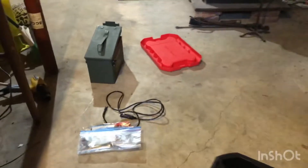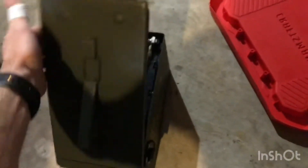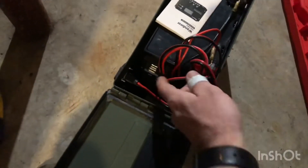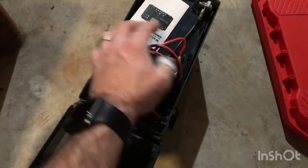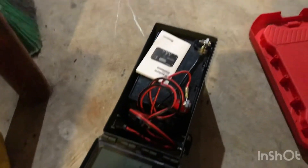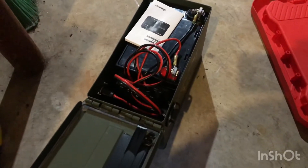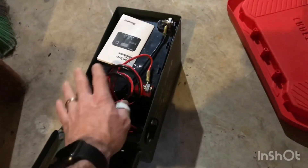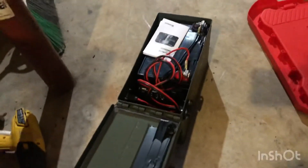Over there I have my ammo can — this is my 12-volt power source. I'm running the Renogy 10-watt charge controller. Thanks to Gorilla Comp — you've really inspired me with some of your doings and videos. I've gained knowledge just sitting in bed at night watching your videos, and you've put out some great material.